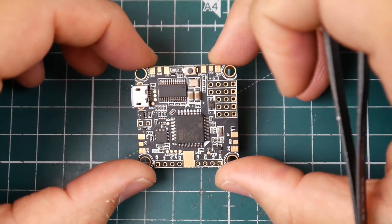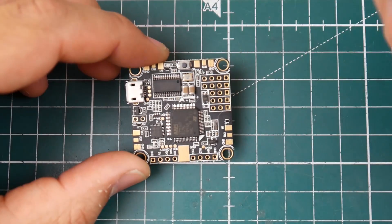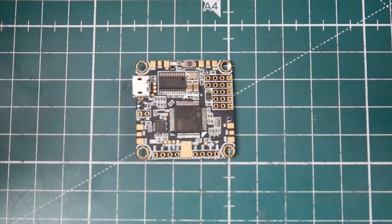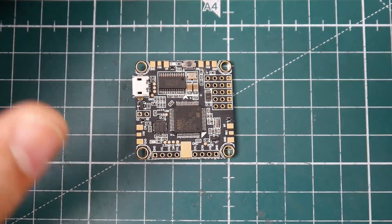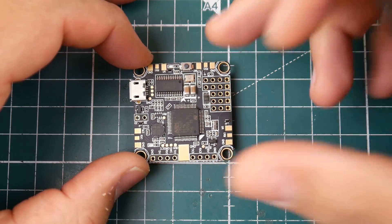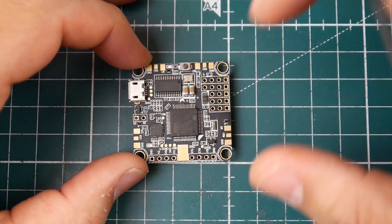Some of the specs: it's using the F4 flight controller — the F4 microcontroller unit, the bigger brother one which has a lot of inputs, which is good to see. It's rated at a higher clock speed, which means in theory it's noticeably faster. It does also have OSD and it's using the MPU-6000 gyro, which is the one we love and want to see.